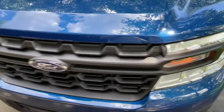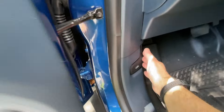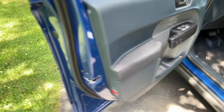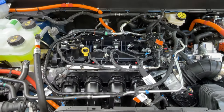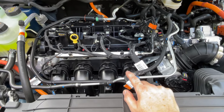Now we'll take a look at the engine, but the way to get in there is you actually have to pull the lever twice — once and then twice to get it to fully release. And again, this is the 2.5 liter hybrid. Owning a hybrid is completely new to me.